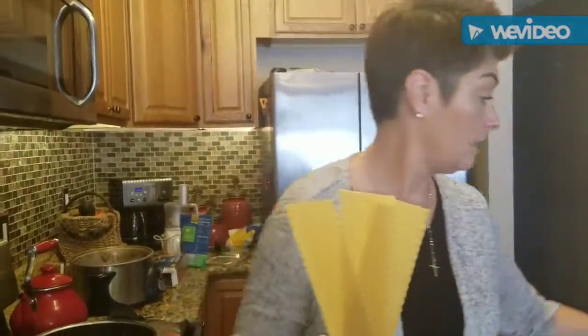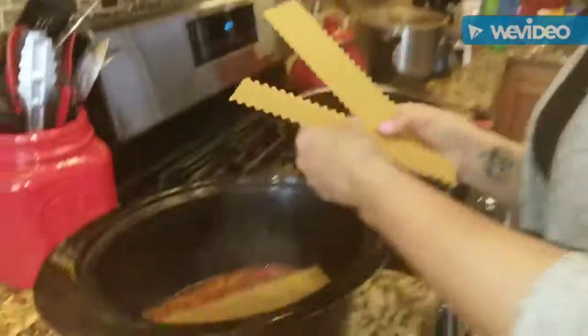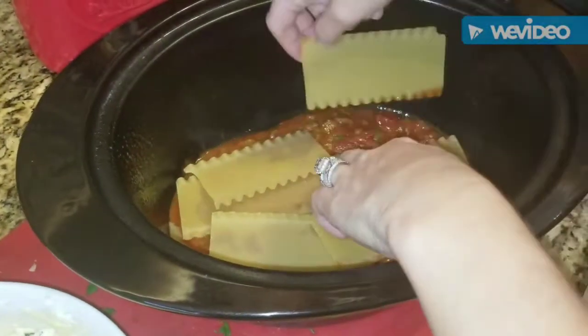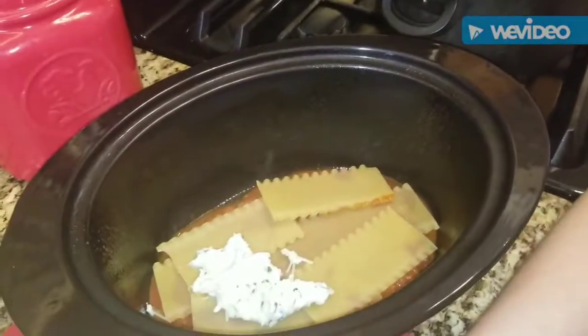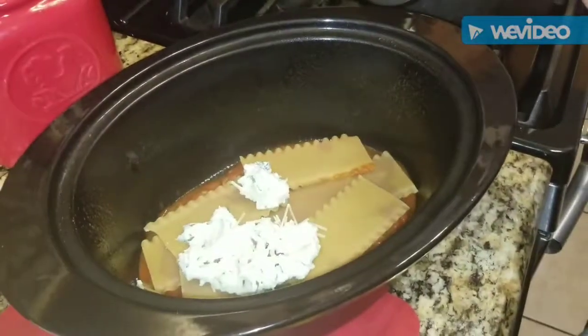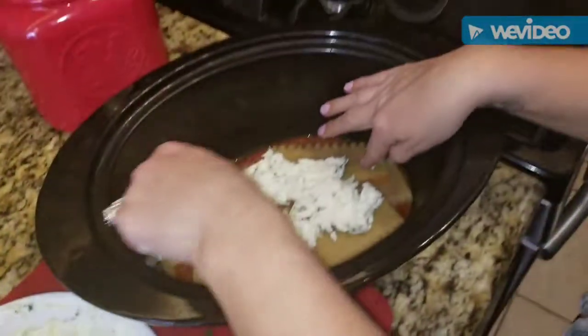These are your oven-ready lasagna noodles — you can get them at Kroger or Aldi. Just take your lasagna noodles, break them up as needed, and put them in. Then put some cheese filling on top of the noodles and try to spread it around a bit — it doesn't have to be perfect because it's all going to melt in there. That's what I like about the crock pot: you just throw it in and it figures itself out.